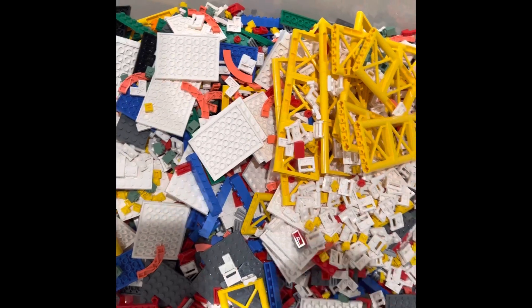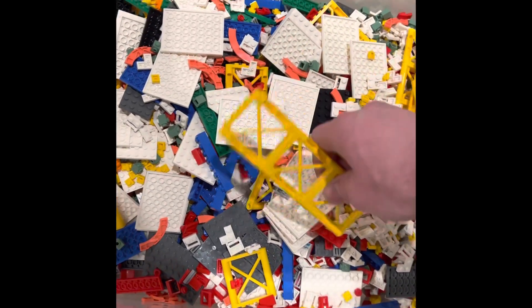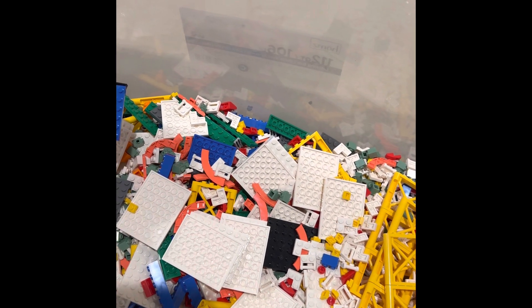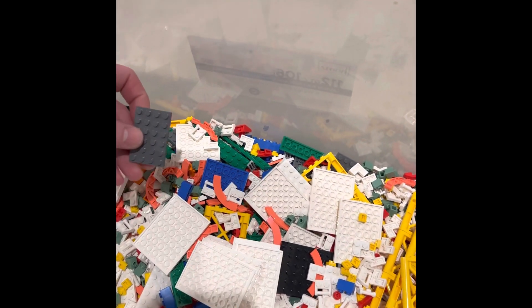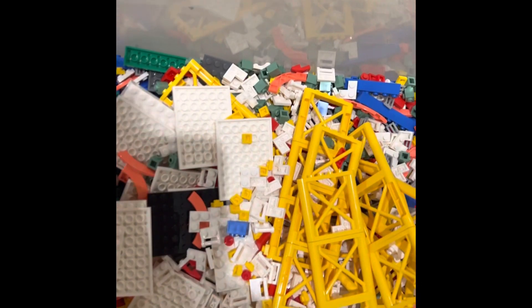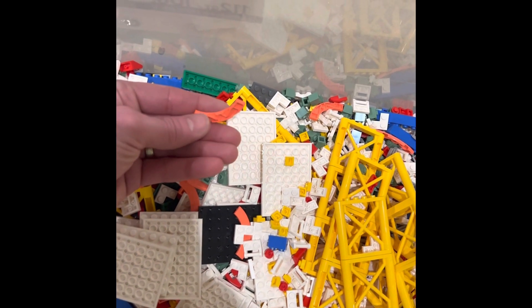So there it is, there's the haul. They had a lot of these yellow scaffolding pieces, a lot of these white six-by-eights, some black six-by-eights, blue four-by-six plates. They had some white corner tiles or corner plates, and they had these coral round plates which are really cool.